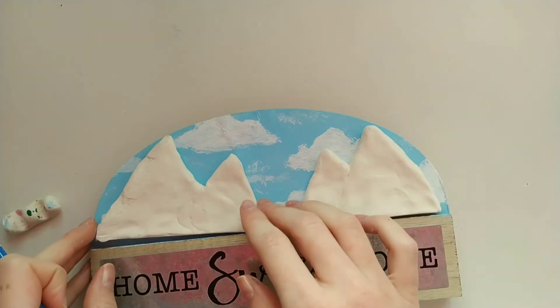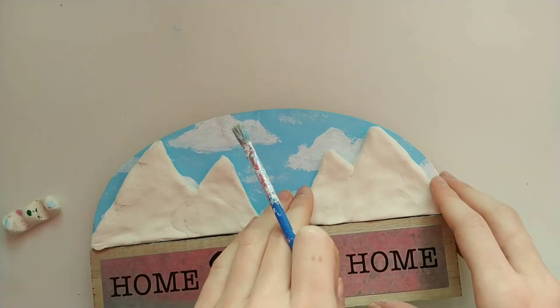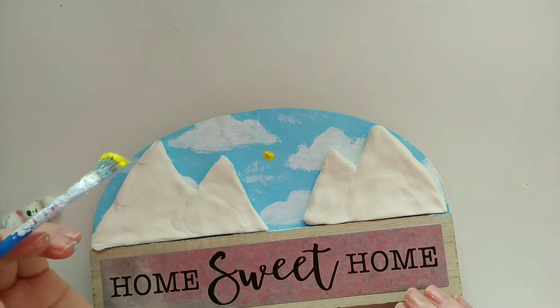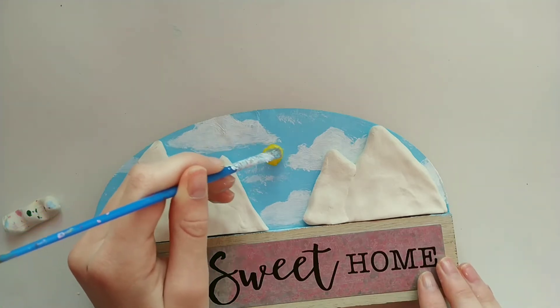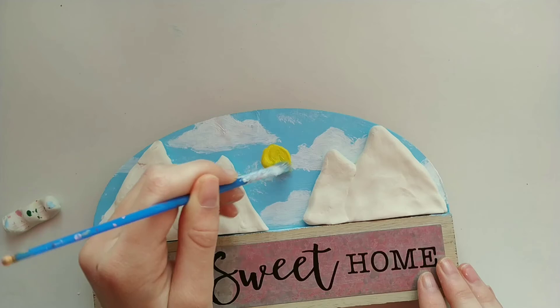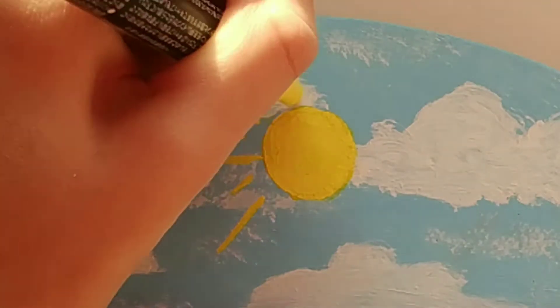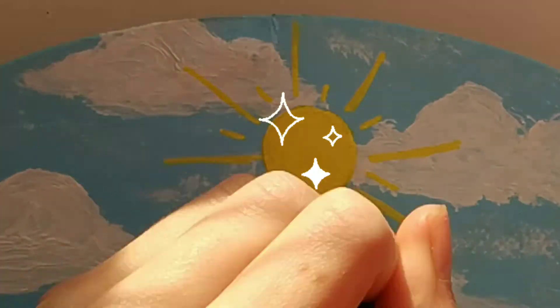After that, I brought the mountains back and placed them on the sign to see where the spacing was and to make sure it all fit. Then I started painting the sun, trying to make it right in the center of the two mountains. I also added some rays around it to make it look like it was shining bright.